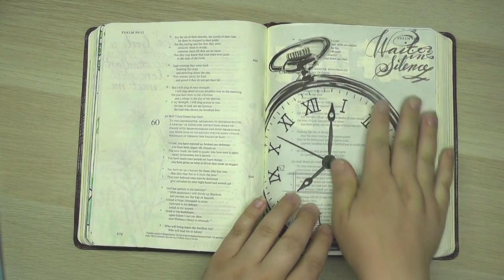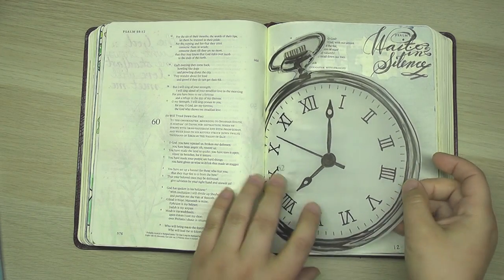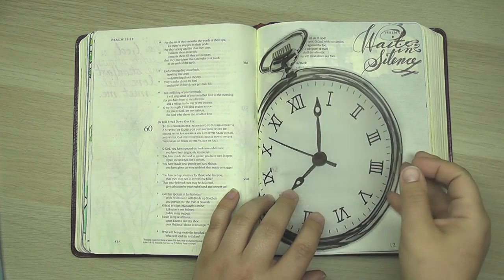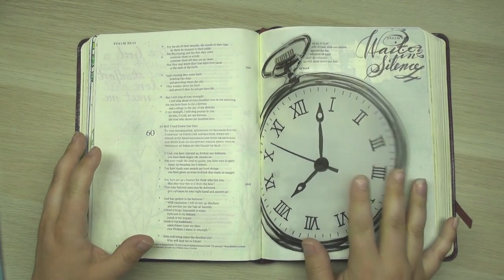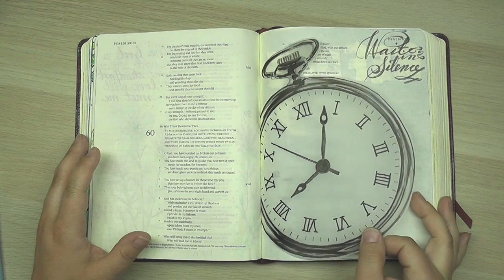I've already journaled on this side of the page. I will link that video up in the corner of the screen so you can click and go watch it. It's so interesting when you journal in your Bible — you remember kind of where you were and what the Lord was speaking to you while you were journaling.